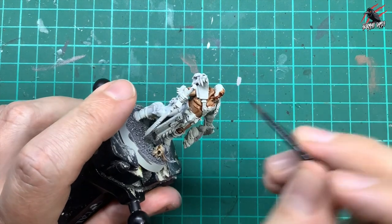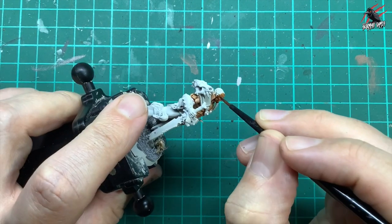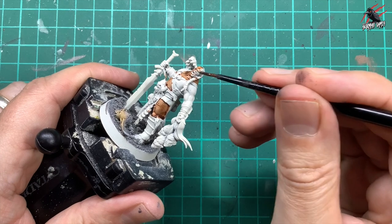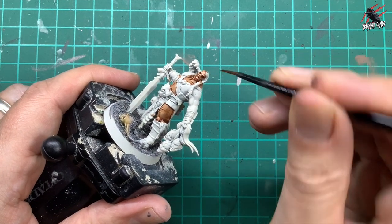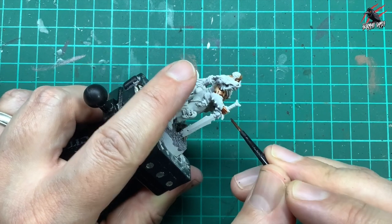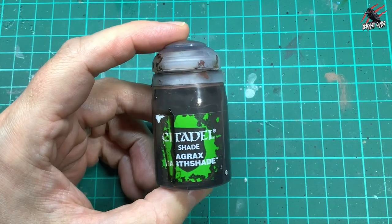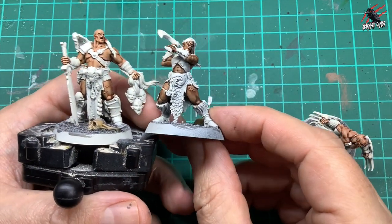Now I'm going on the face — you can see how I wiped it into the eye socket there. If you've put too much on, just put the brush on a little bit of kitchen paper and you can soak the paint back up off the model. It's quite forgiving, this Contrast paint, and it's perfect for doing models fast like this. I'm doing 10 at the same time, so I'm doing all the skin of all my models at the same time here.